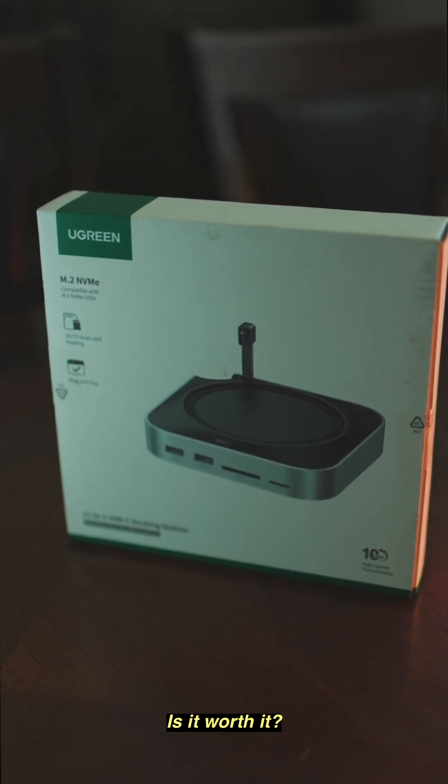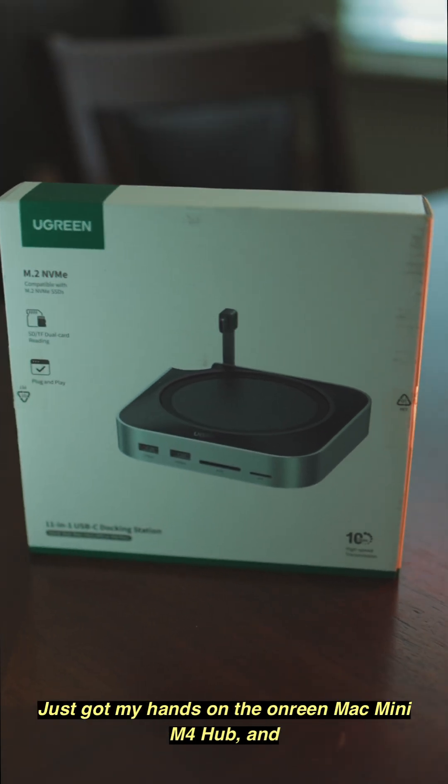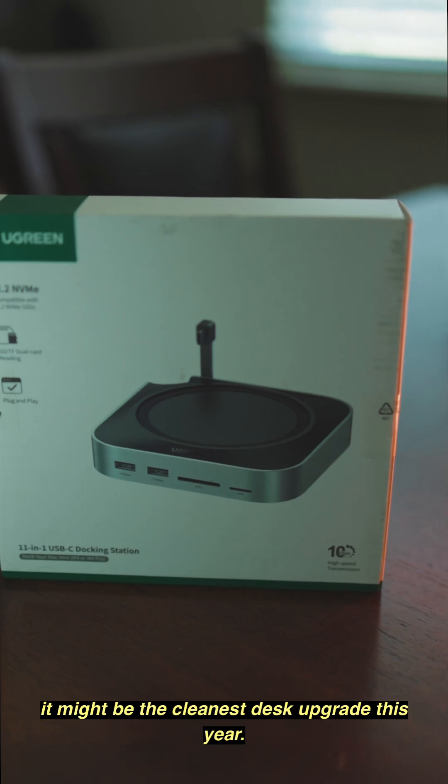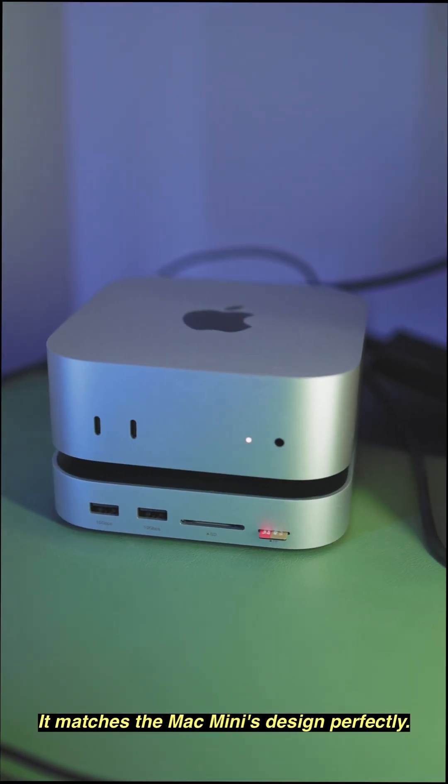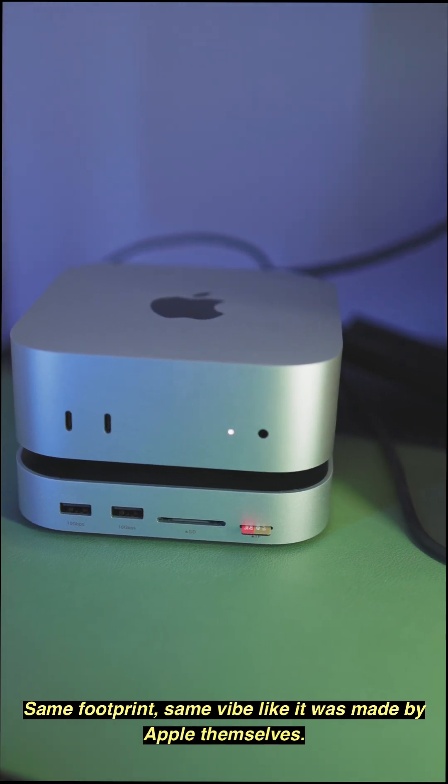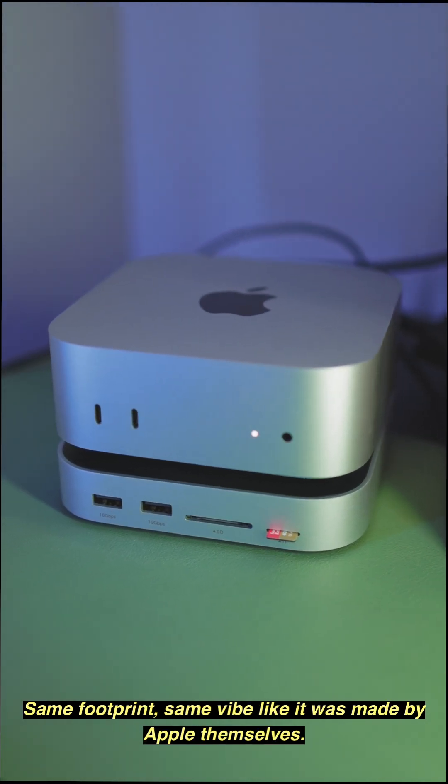Ugreen Mac mini M4 hub — is it worth it? Just got my hands on the Ugreen Mac mini M4 hub, and it might be the cleanest desk upgrade this year. Out of the box, it matches the Mac mini's design perfectly — same footprint, same vibe, like it was made by Apple themselves.